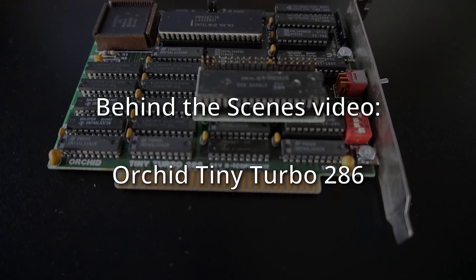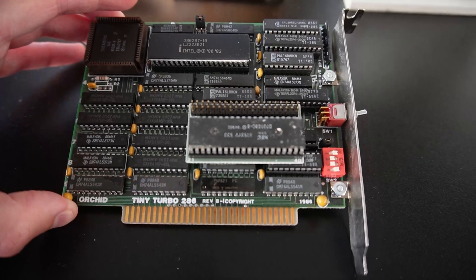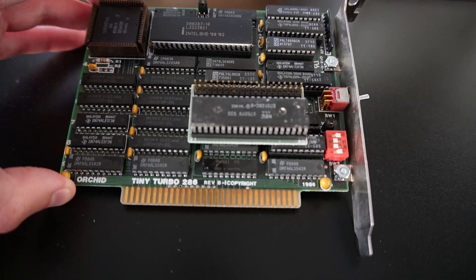This here is the Orchid Tiny Turbo 286. I thought I'd show this off as a random video thing.